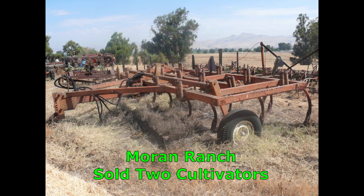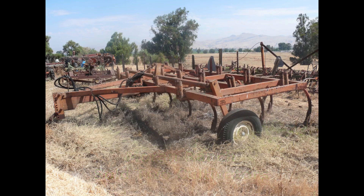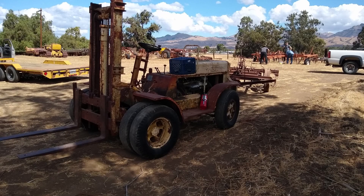Today we sold a cultivator and a two-way plow, and here we will show it being loaded on a trailer. The people came from Petaluma.